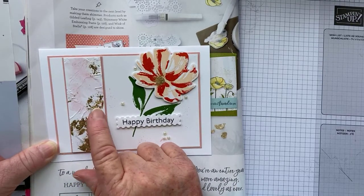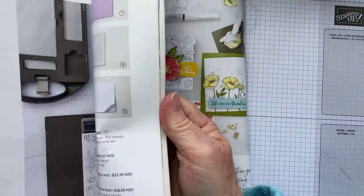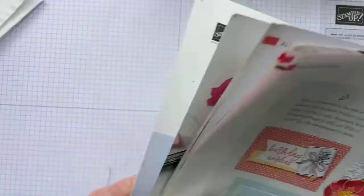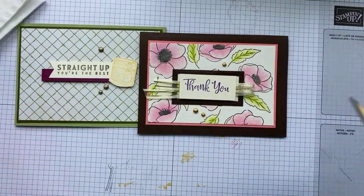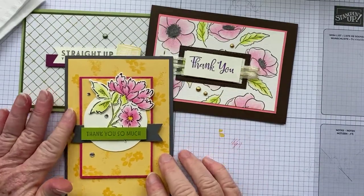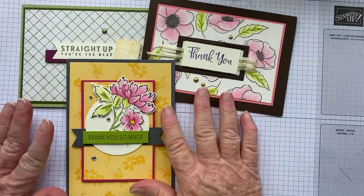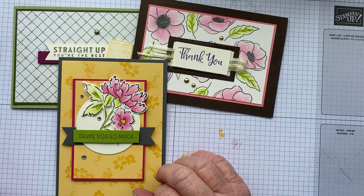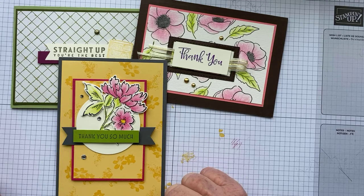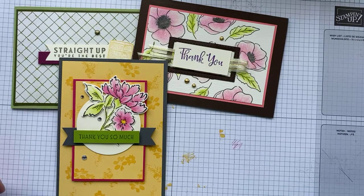This last one I've done for a birthday. I embossed this strip and then randomly added gold foil leafing, and colored it with Blushing Bride watercolor on Basic White cardstock. Just be careful not to spend too much time on it, otherwise it will peel. So there are our cards for today — three in total including the one we just made.